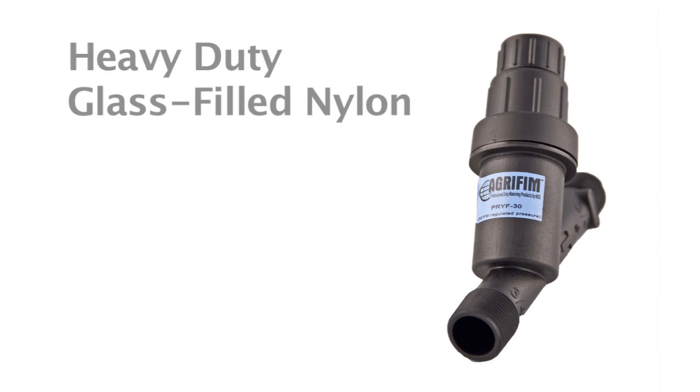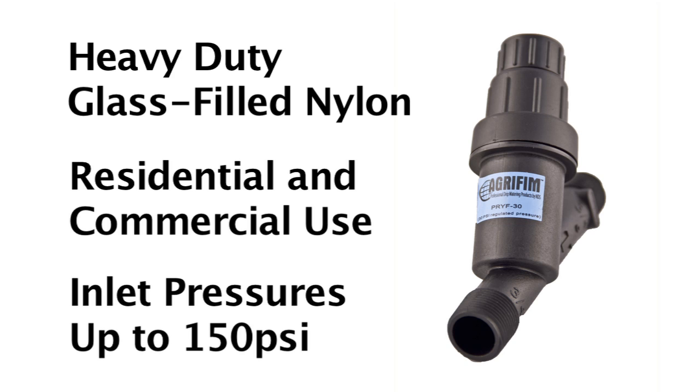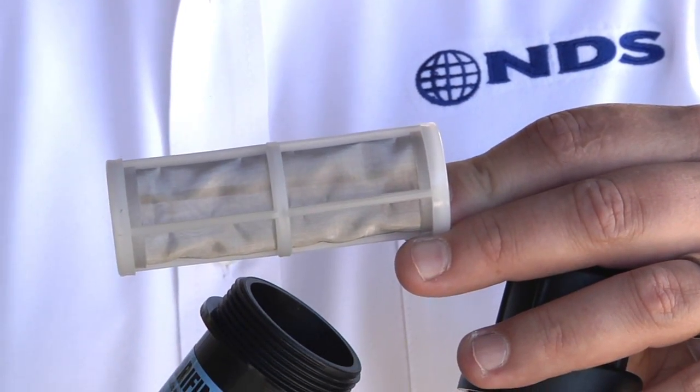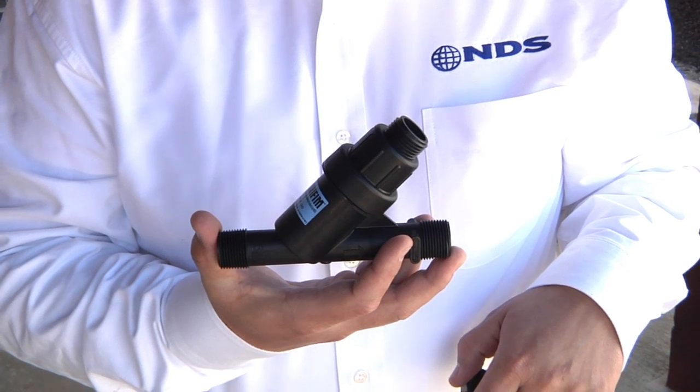This product is constructed of heavy-duty glass-filled nylon and is ideal for residential and commercial applications with inlet pressures up to 150 psi. We have integrated a 200 mesh stainless steel filter to protect your drip irrigation components from clogging. Maintaining the unit is simple with the incorporation of this manual filter flush point.